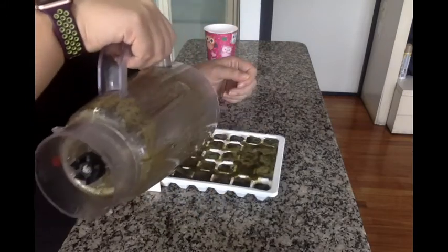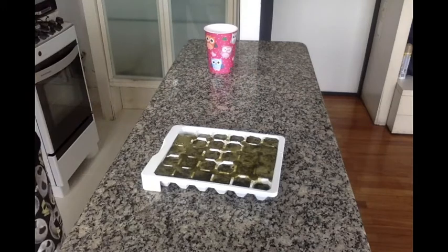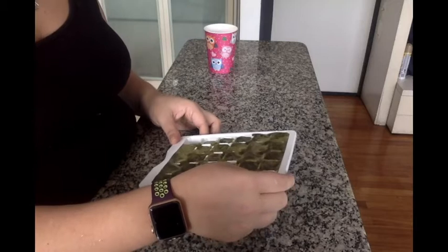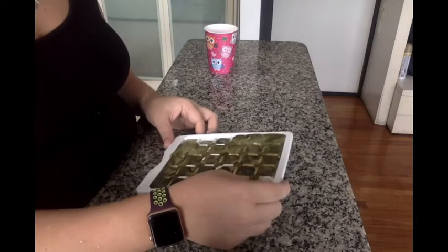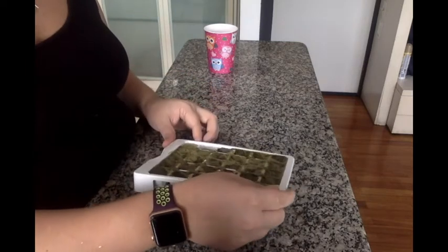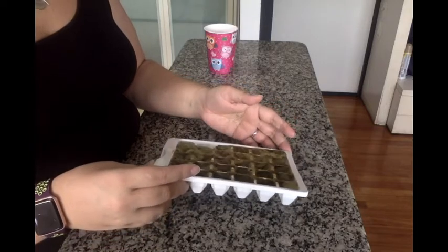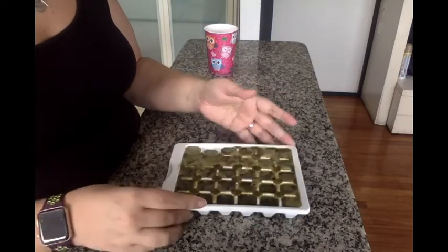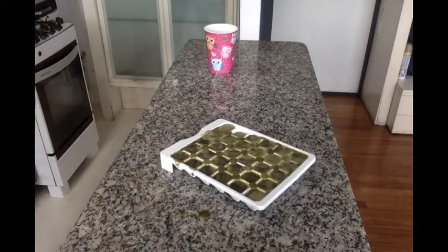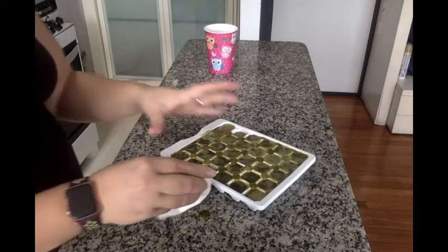It usually fills up and overflows a little bit, but that's okay. I'm tilting the tray so it becomes a little more even, but this is difficult to do without spilling where it's overflowing. It's about as good as it's going to get, and then I'm just going to take this and put it into the freezer.